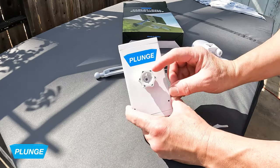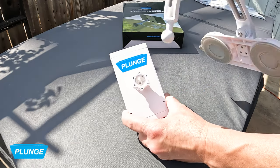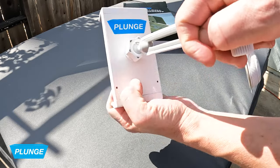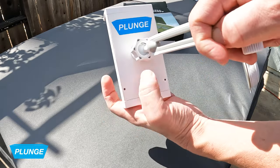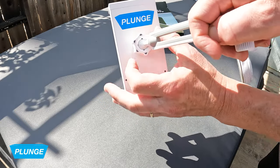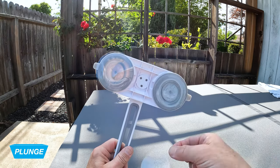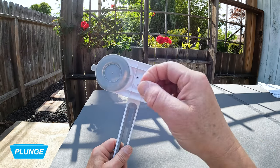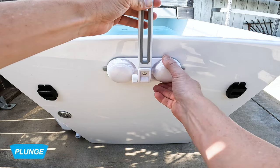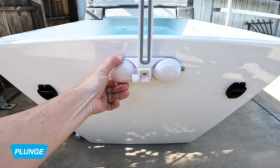To set up the phone holder, you want to loosen the nut on the back of the mount, push the ball from the arm into the hole, and then tighten the nut. Pull off the film from the suction cups, place the holder where you want it, and then tighten the back of each suction cup by screwing clockwise.